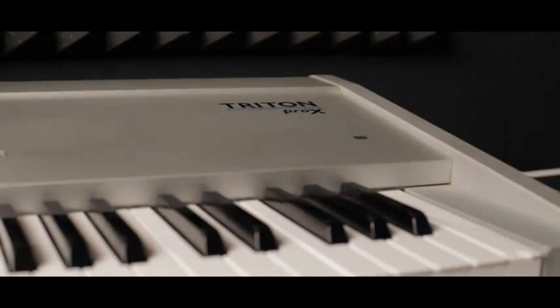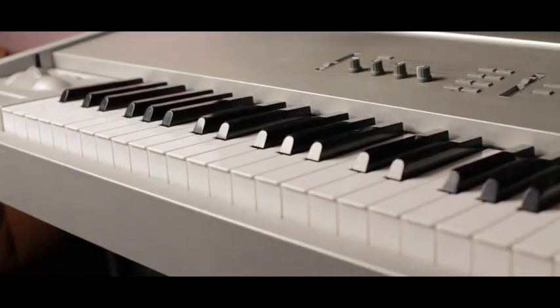First of all, we're going to start off with the first piece of equipment. It's for all you music lovers that love to play grand pianos and synthesizers. We got the Triton Pro X in here with the weighted key, the full 88 key, so you get that real grand piano type feel.